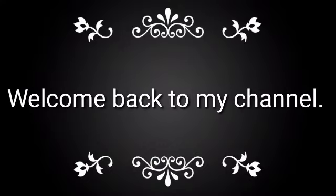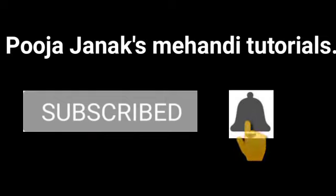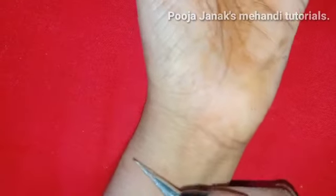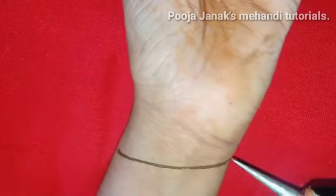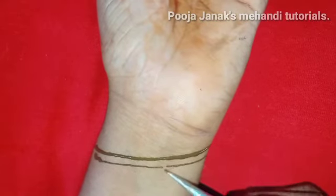Hey friends, welcome back to my channel! If you haven't subscribed yet, please subscribe and press the bell icon so you will get the notifications. I hope you all are doing very well and taking care of yourself and your family. As you know, I am doing two videos daily.